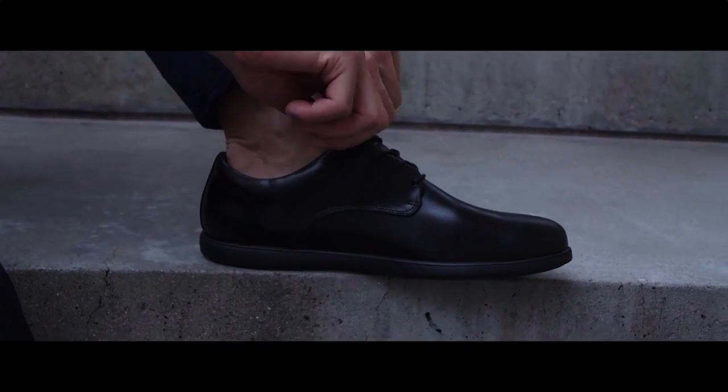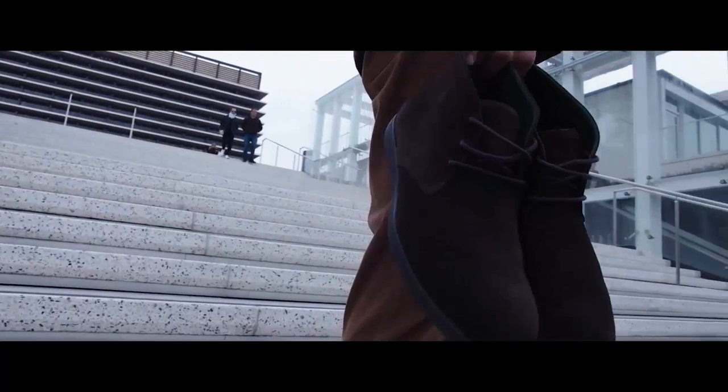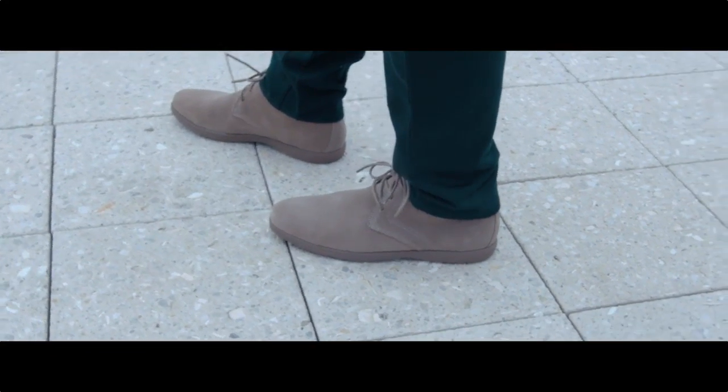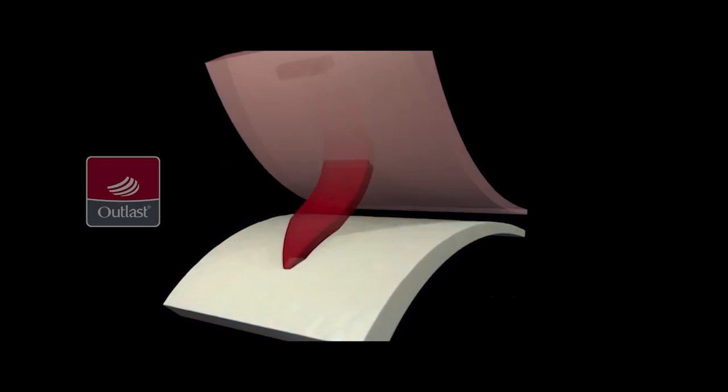Our derbies are made with full grain hand polished leather, while our chukka boots use high quality premium suede. Both interiors are lined with a premium leather, a suede heel cup, and our specialty temperature regulating material called Outlast.